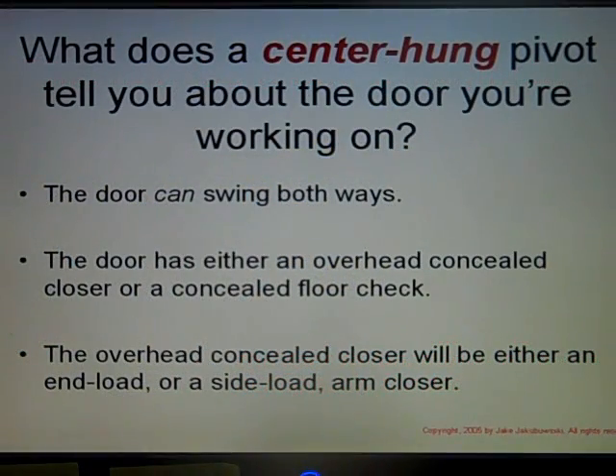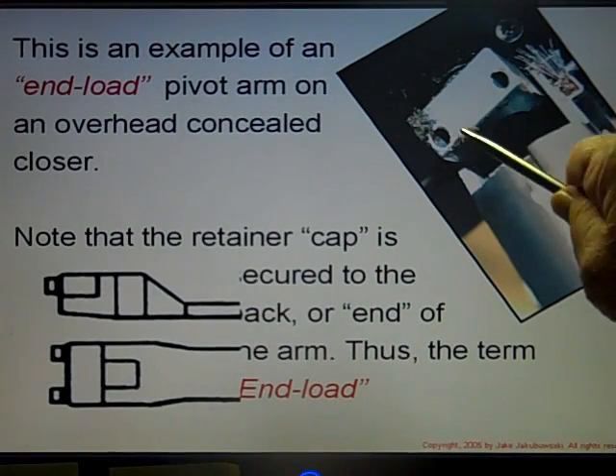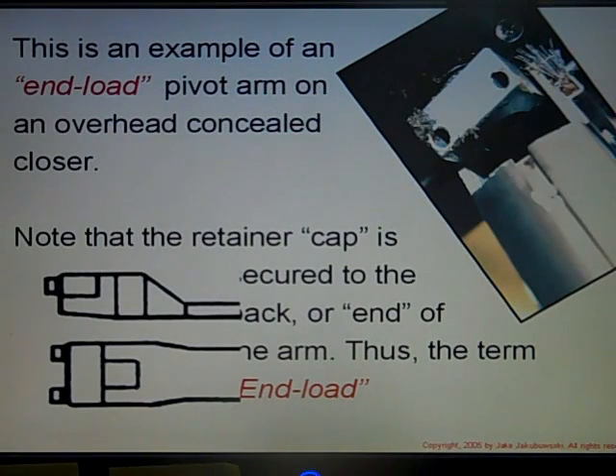What does the center hung pivot tell you about the door you're working on? It says that the door can swing both ways. The door has either an overhead closure or a concealed floor check. The overhead concealed closure will be either an end load or a side arm. This is an example of an end load — there's a retaining block with two screws that hold it against the arm. Note that the retainer cap is secured to the end or back end of the arm, thus the term end load closure.